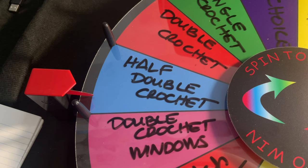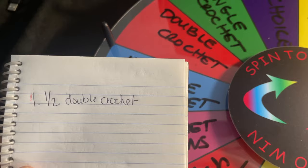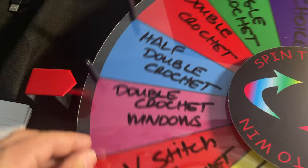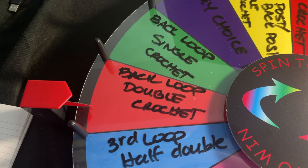For row one, we have half double crochet — I'm writing it down. Now let's spin the wheel a second time. For row two: back loop double crochet. That should be interesting.